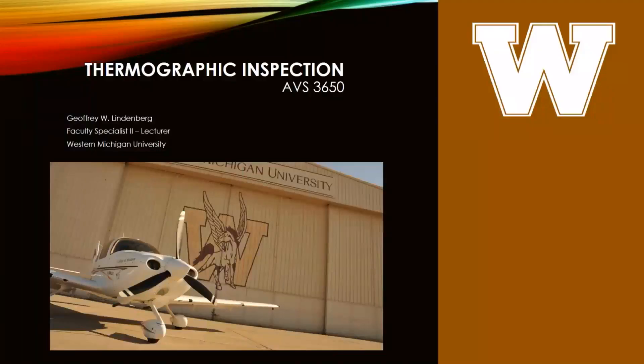Infrared thermography is the sixth method you'll be doing in lab. This is the last method with practical activities surrounding it. I'll demo this method when we get back from spring break — not next week because of the midterm — we'll do it after.